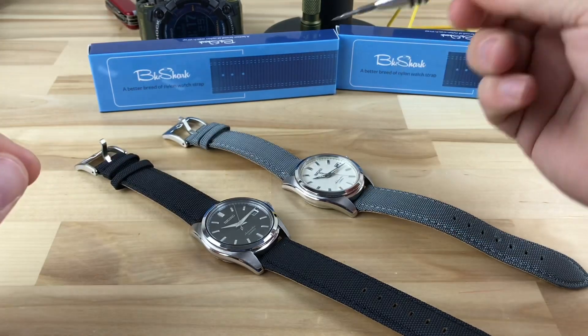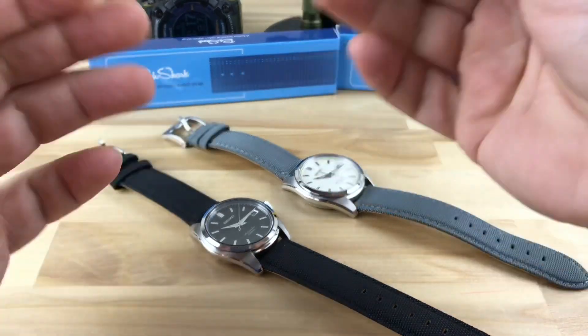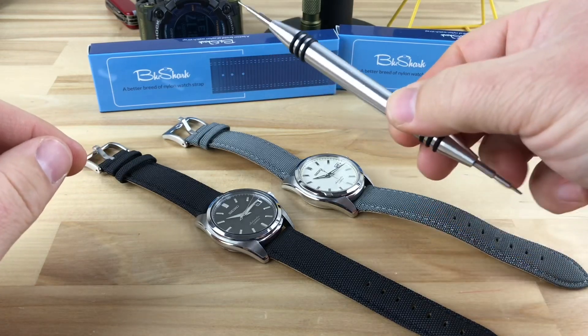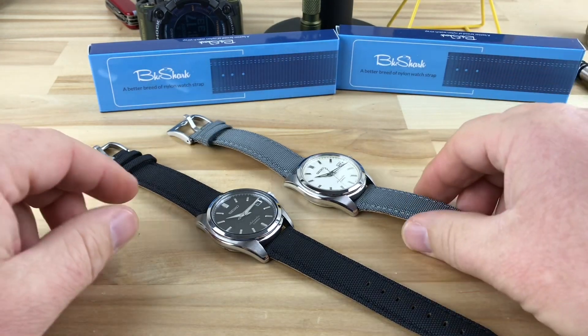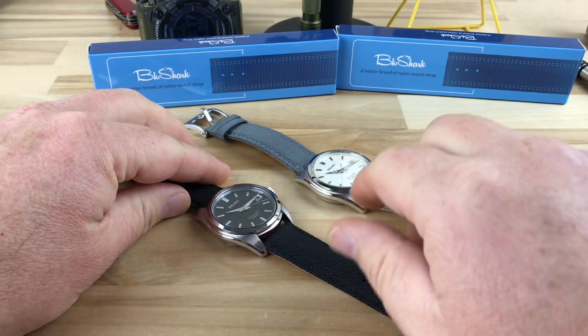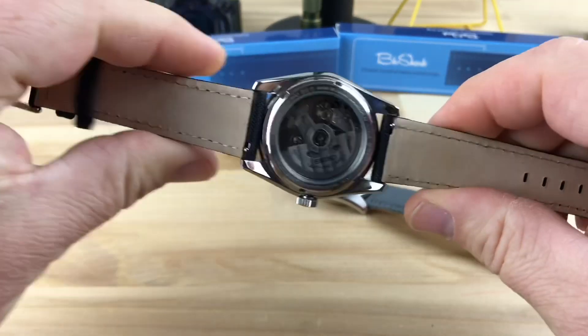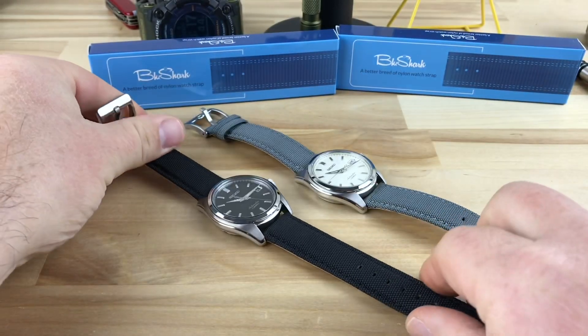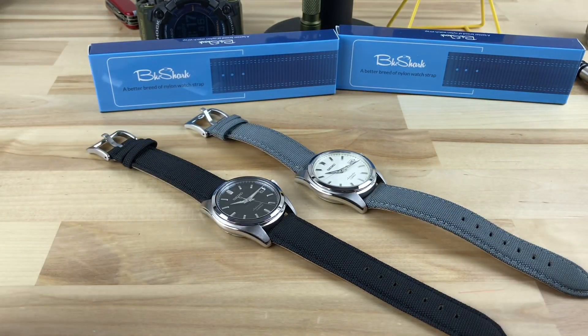It's always fun to play with your strap tool, but not really needed in this case. This is a Bob's Lab tool, if anybody asks — I have a video on it. But the Blue Shark straps come with the quick change, so it's really easy to use. And these will break in really nice. I'm sure they'll be affordable like most of the Blue Shark stuff is.